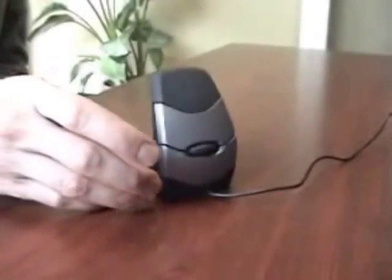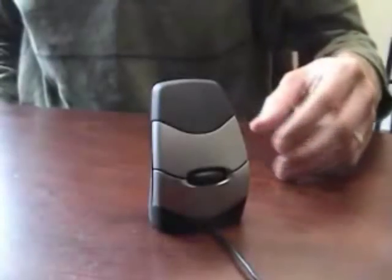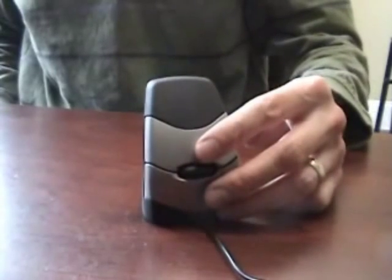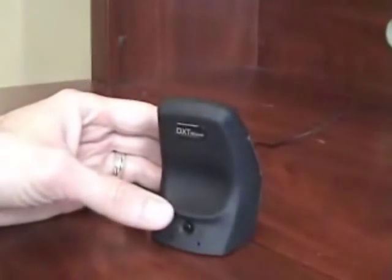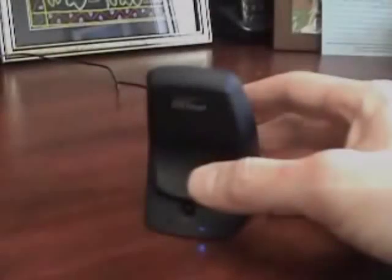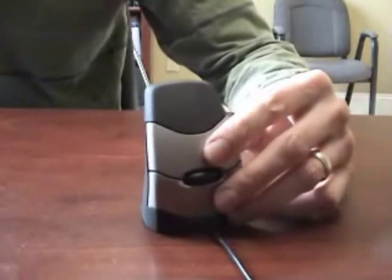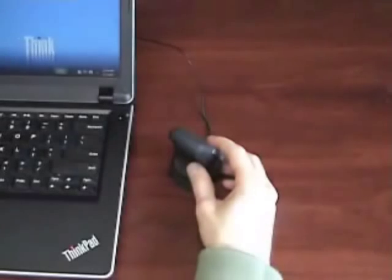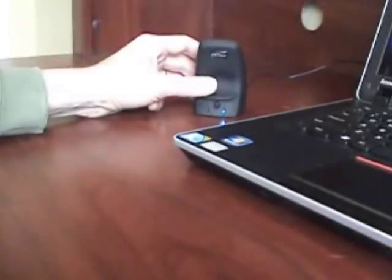To use the DXT, start by placing the tip of the ring finger over the black plastic triangular area beneath the bottom click button. The remaining fingertips and thumb will naturally position themselves on the first half of the front and back mouse surfaces, with the pinky finger tucked in. The fingers should be comfortably curled and not extend beyond the cable or lying flat. Ideal positioning for most users is at roughly a 45 degree angle with the keyboard.